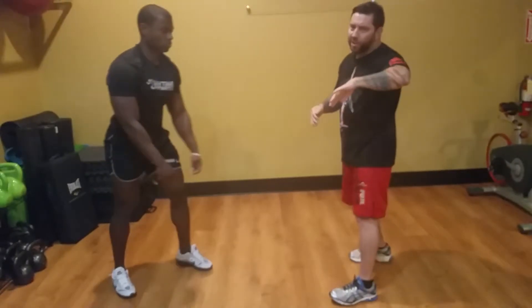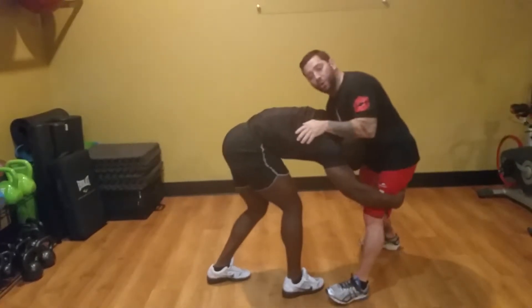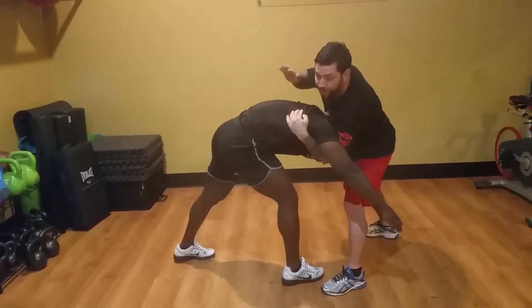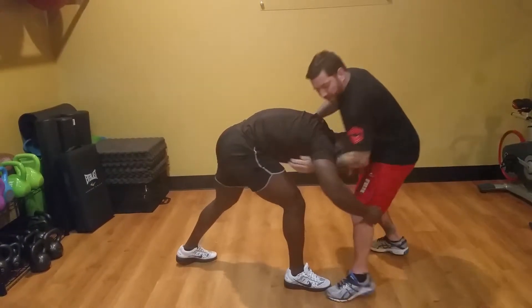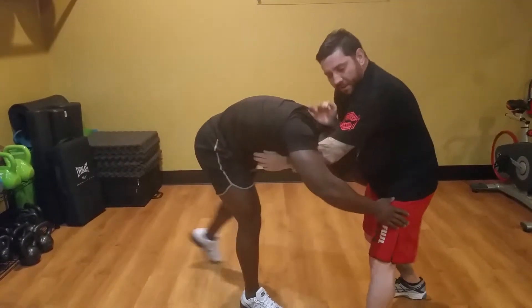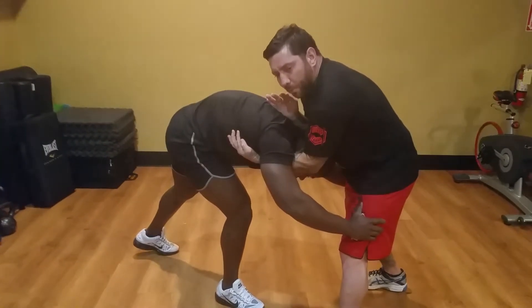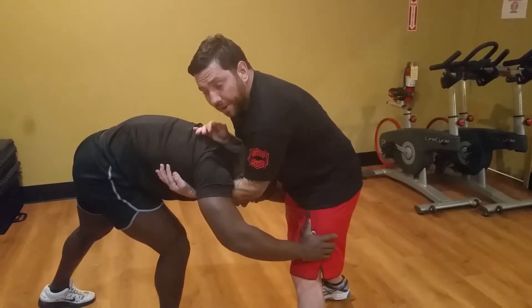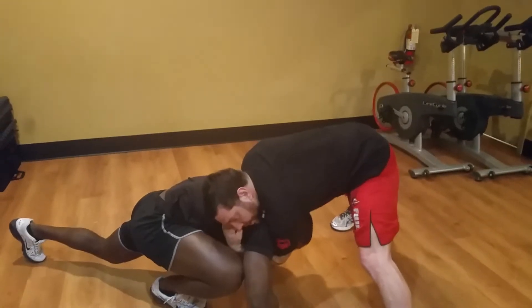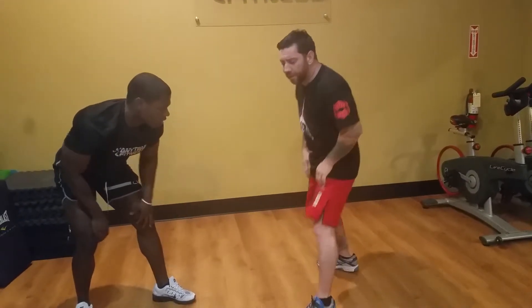Best case scenario is if I can get an under hook in. So on the high takedown — he shoots, I'm on time, and I secure an under hook on this side so you can see it on video, and I have one on the top of his back or head. Same thing — take the hips back. The under hook is huge; you've got to learn the importance of under hooks. At any position, under hooks are essential for controlling the upper body.